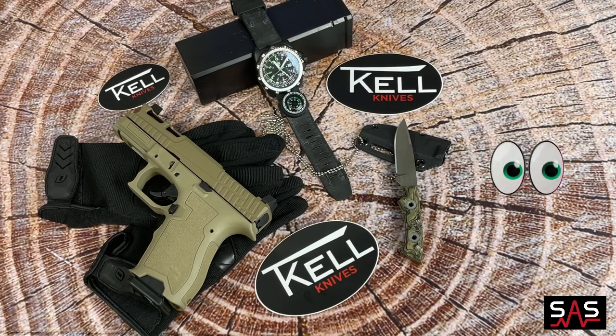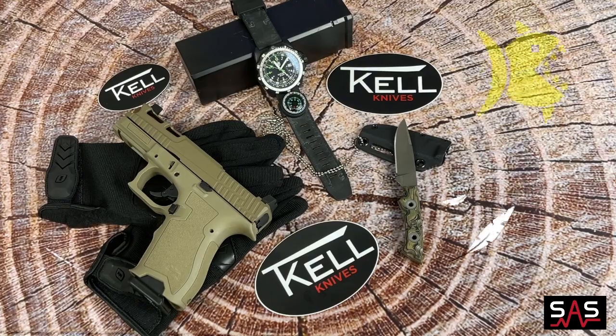Today we are taking a look at TKL Knives and we are taking a look at the Piranha. It is small, compact, and lightweight, but yet has a big bite.